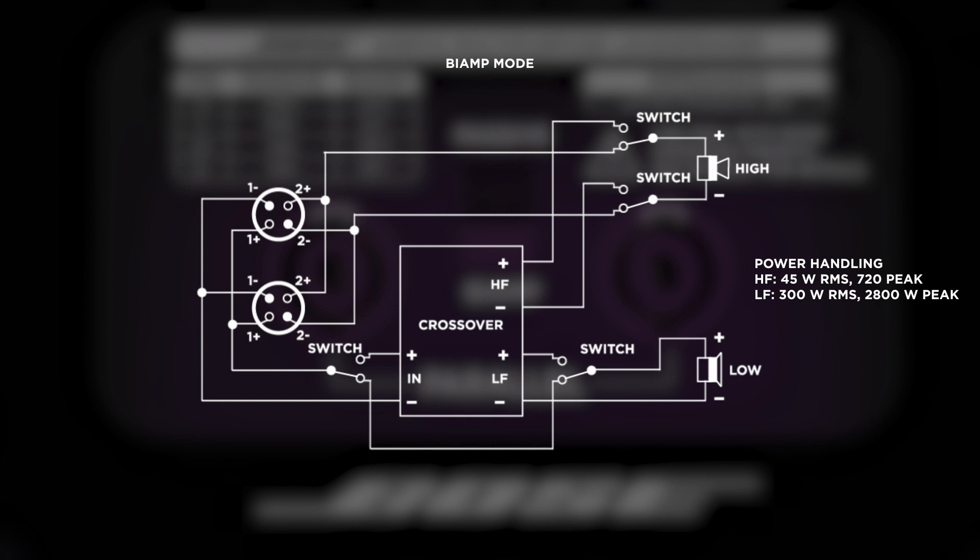For bi-amped mode, the AMM-112 high-frequency driver is rated at 45 watts RMS and 720 watts peak, while the low-frequency transducer is rated at 300 watts RMS and 2800 watts peak.